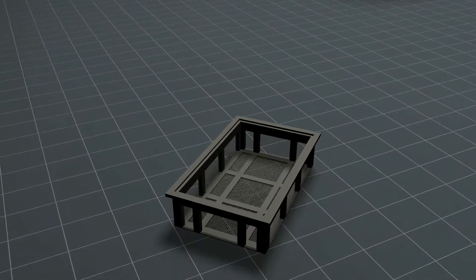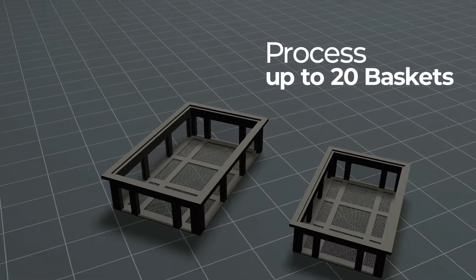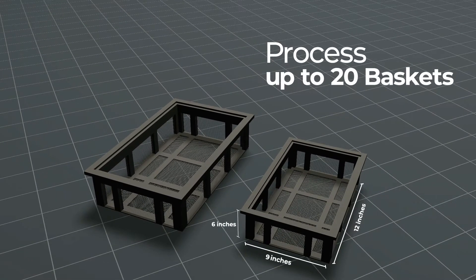It can process up to 10 12-inch by 18-inch by 6-inch baskets, or 20 9-inch by 12-inch by 6-inch baskets per hour.